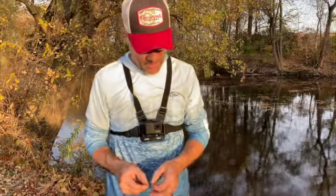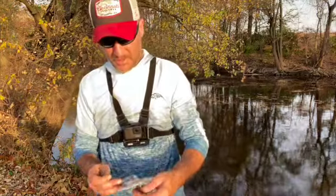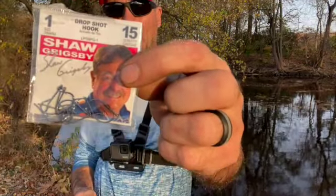I'm in St. Joe, Indiana. I'm going to show you the hooks that I like to use. I use the number one Shaw Grispy hook. I think the number one hook is by far the best drop shot hook.